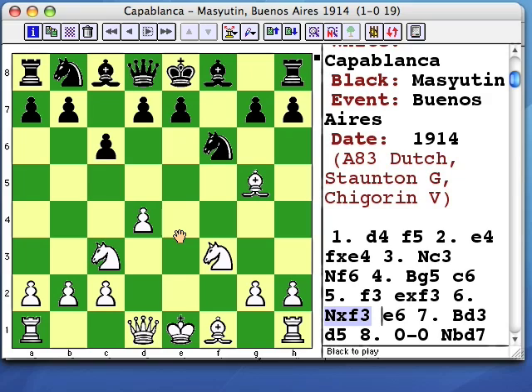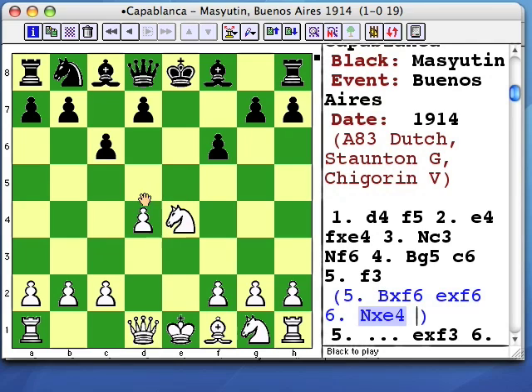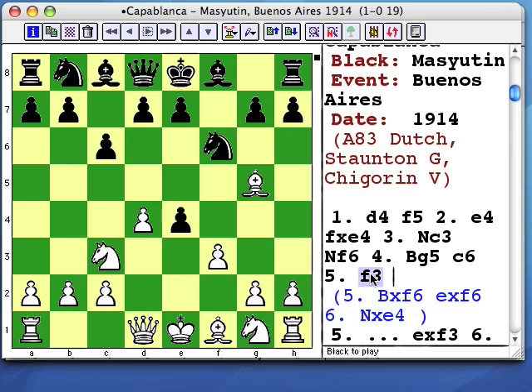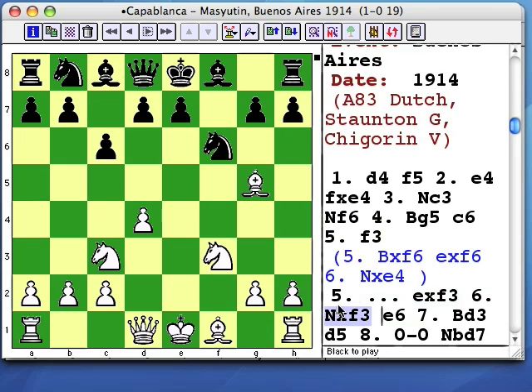If white instead had played Bf6 and Ne4, he's only one developing move ahead. But 5. f3 plus Nf3 gives him two developing moves. And since black has to make two pawn moves to develop his pieces,